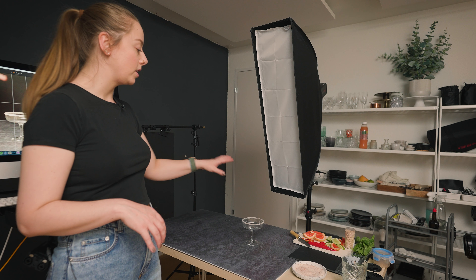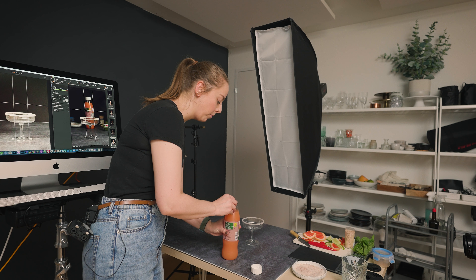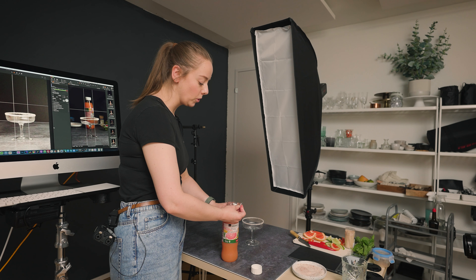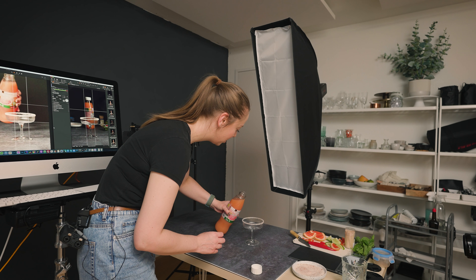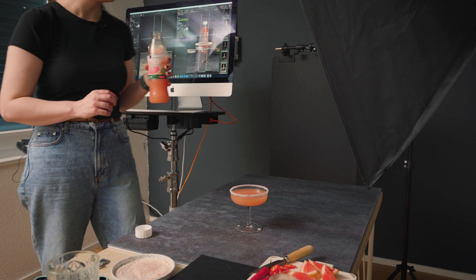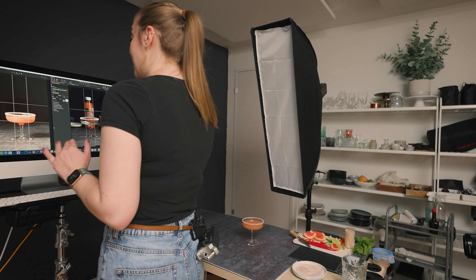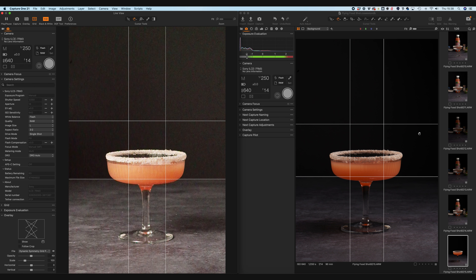First things first, we're just going to add the liquid to the glass. For this shot, I'm using grapefruit juice — I just want something pinkish — but because we're going to be splashing everything around, I'm not going to be making a proper cocktail. You definitely don't want to be splashing around expensive liquid. I think that looks like enough because I still want a little bit of a gap between the top of the liquid and the sugar rim. So let's go ahead and take our base shot — this is what we're going to use to layer everything else on top of.